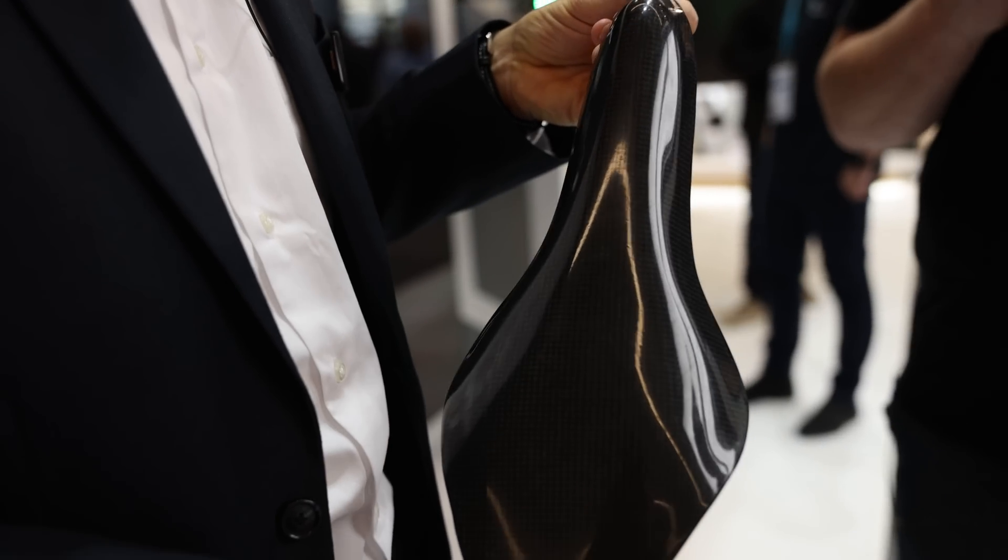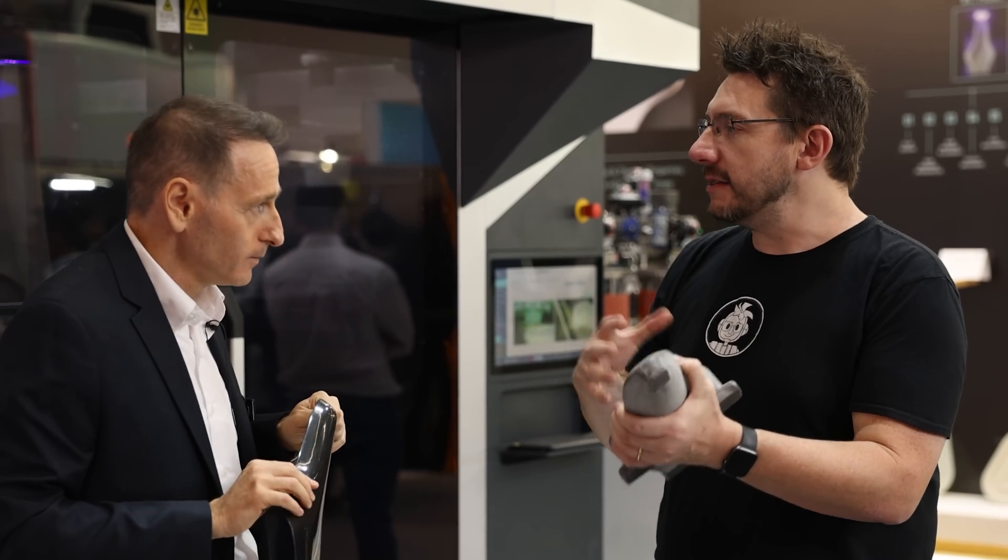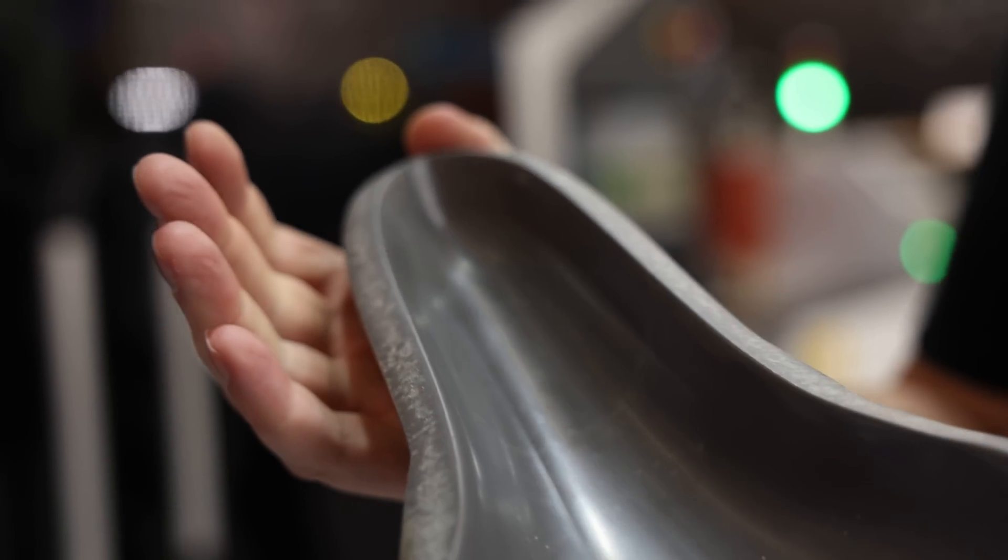This is an example of a mold for composites like carbon fiber. Rather than CNC milling from a block and subtracting material, you're only using the material that you need. Allow me to show you some of the molds we have here in our booth and you'll understand how we compress the time — from literally months to days. Seriously? That's huge — months to days, absolutely.